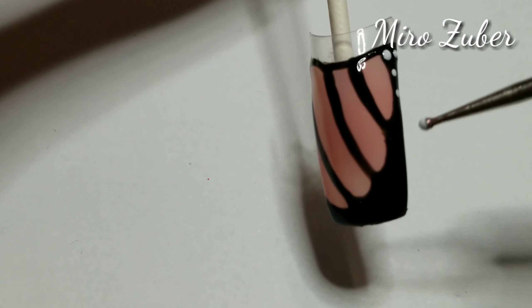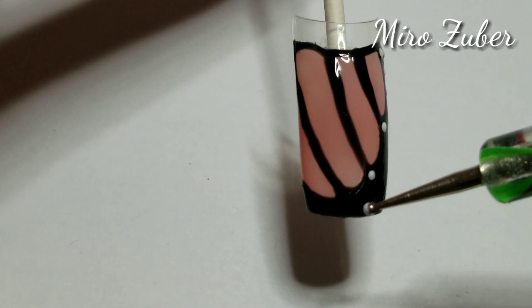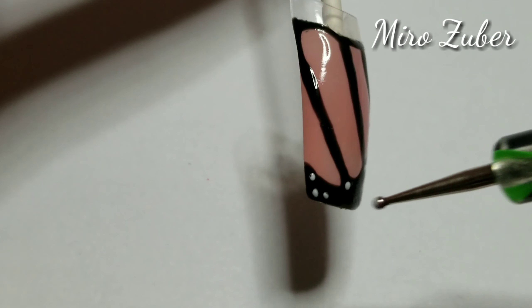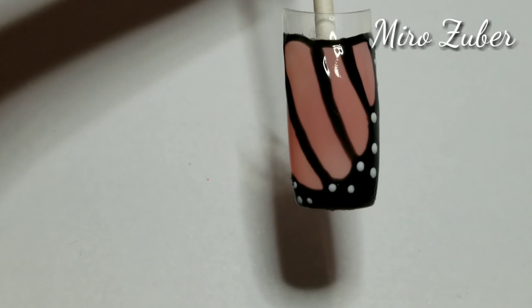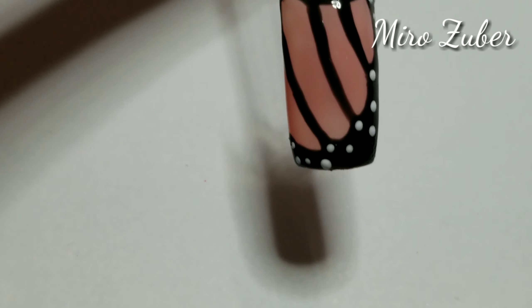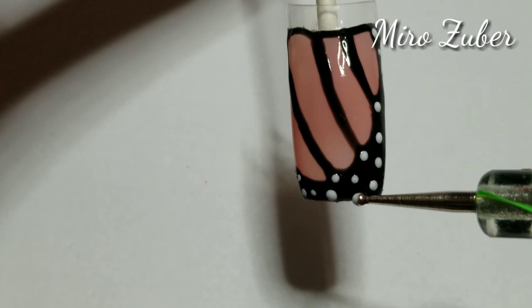Now we can use the dotting tools to put a white dot on that side. It's very nice, very clean, and easy to use to put the white dot.